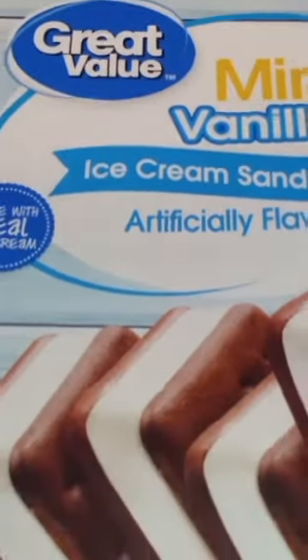It's been said that Walmart ice cream sandwiches don't melt, so I wanted to test it out. I got these mini ones and put some in this oil tray. We left it out for about a half hour.